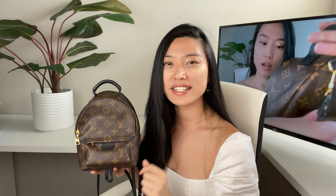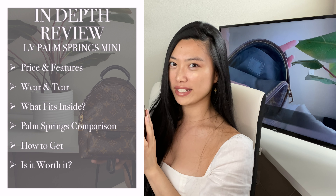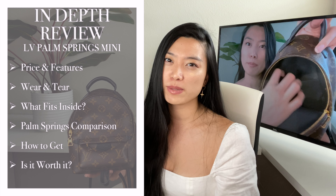I've owned this Palm Springs Mini for at least two years, so today I wanted to go through an in-depth review of this bag to help you decide on whether it's the right investment for you. I'll also be going over the wear and tear of this bag, what fits inside, and a comparison to the other Palm Springs Mini backpacks. I know it's very difficult to get your hands on this bag, so towards the end of the video I'm going to share four different tips on how you can get it. Let's get into it.